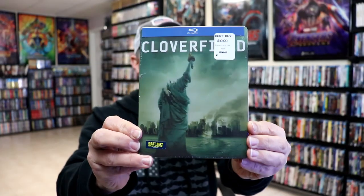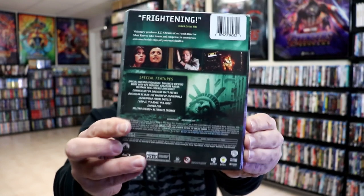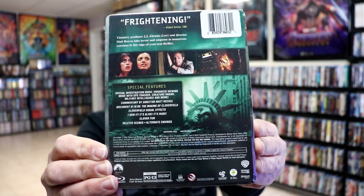Here's the front, and here's the back. If you'd like to check out these special features, you can go ahead and pause and do so.